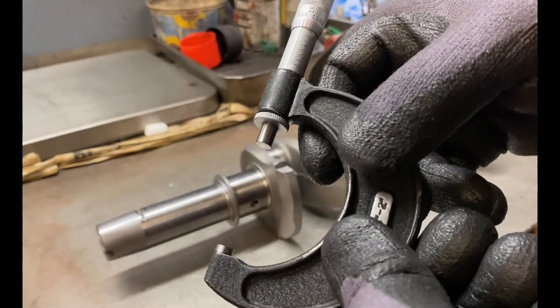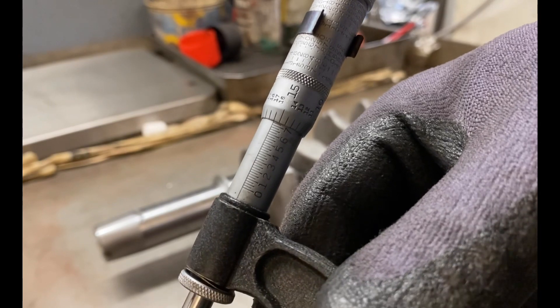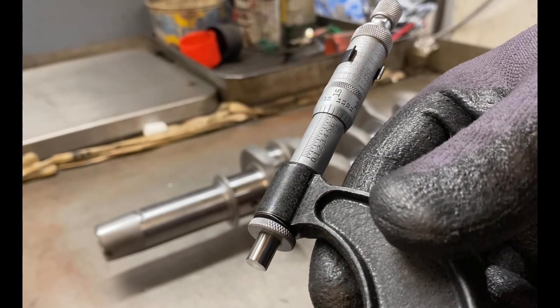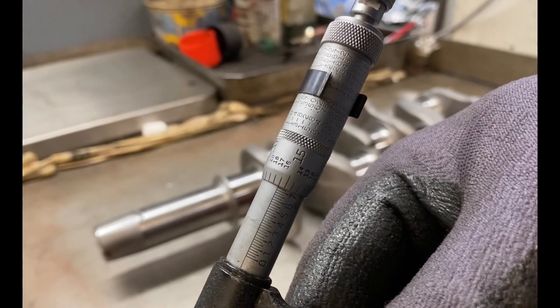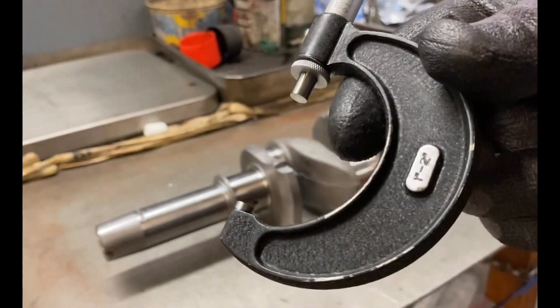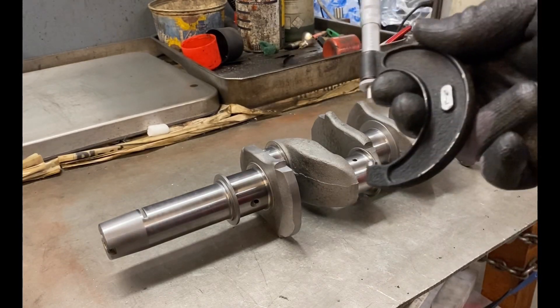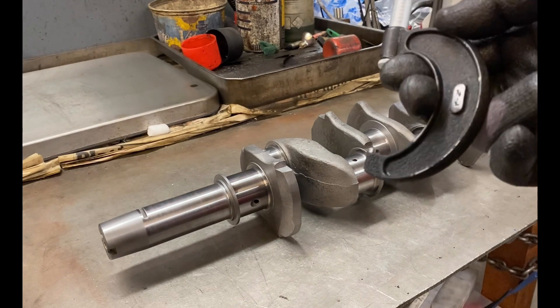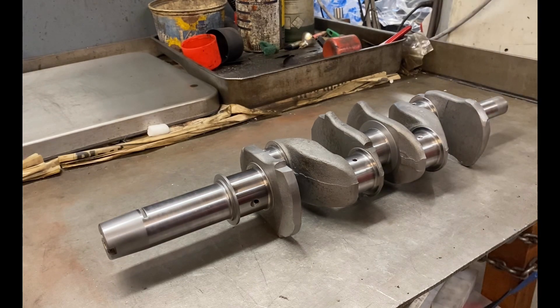Checking the mains, that one comes in at 1.741, which is absolutely spot on for this application — a very good grind. I've actually checked all the journals on this crankshaft and they're all within a tenth of a thousandth of an inch on both ovality and parallelism.